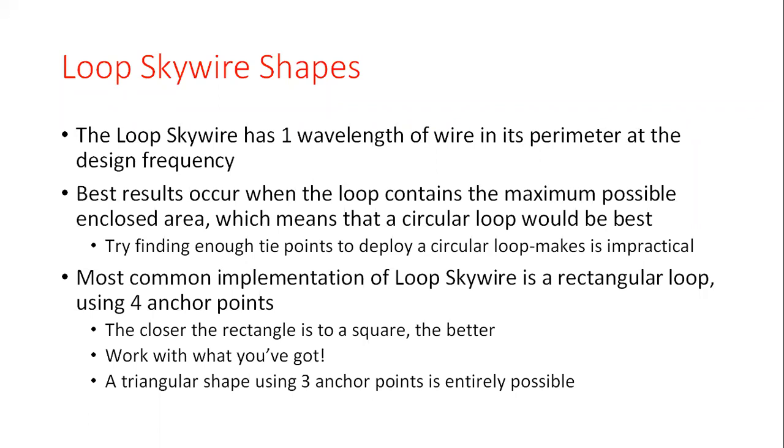A lot of people tell me they don't have four support points but they do have three — guys, there's no reason you can't use a triangle either. It's not going to be as effective as a rectangle, but it's not a bad configuration at all. In fact, there are people in northern New England with loops strung through a bunch of trees that don't approximate much of anything and they work perfectly fine. Shape is secondary when all things are considered.